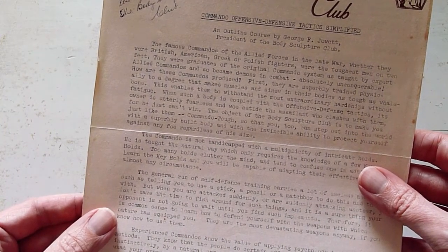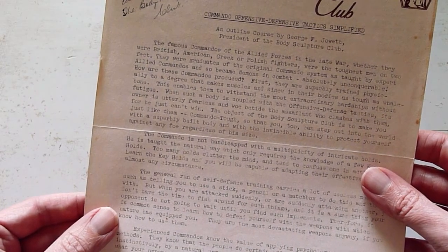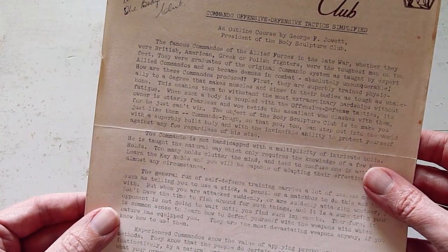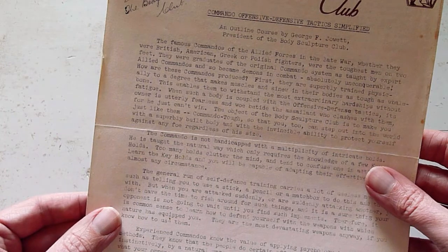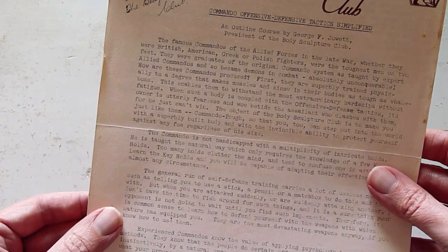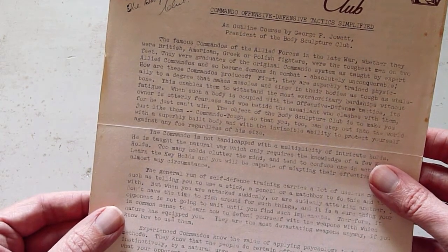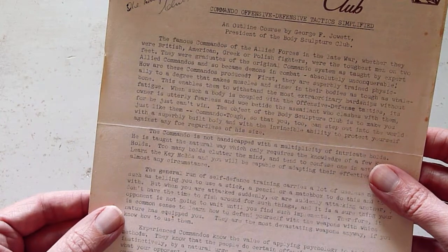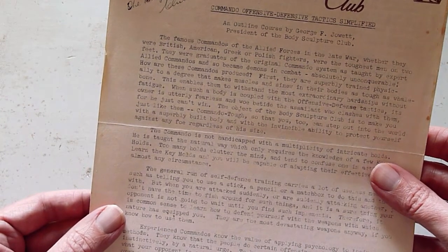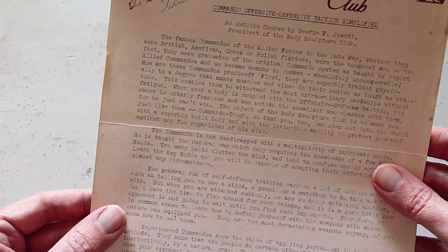The famous commandos of the Allied forces in the late war were the toughest men on two feet. They were graduates of the original commando system as taught by expert Allied commandos and so became demons in combat. How are these commandos produced? First, they are superbly trained physically to a degree that makes muscles and sinew in their bodies as tough as whalebone. This enables them to withstand the most extraordinary hardships without fatigue. When such a body is coupled with the offensive defense tactics, its owner is utterly fearless, and woe betide the assailant who clashes with them, for he just can't win.